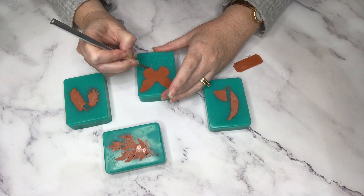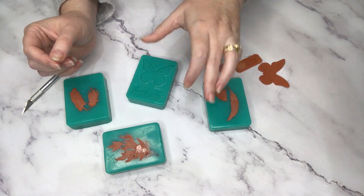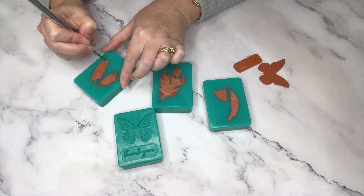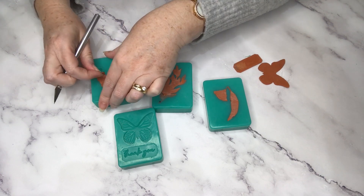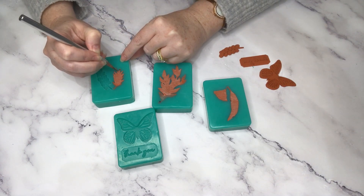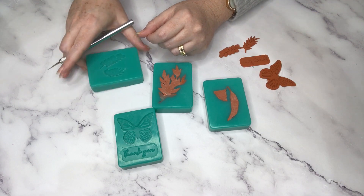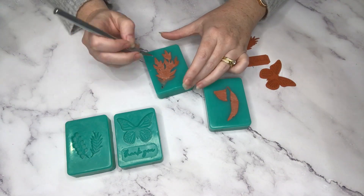I'll peel back this butterfly very carefully - all you need is just one edge to come up and then you can pull away the rest. I really love that - it's a really nice look. I think the 'thank you' looks good even in a block; it works and it's much neater than if I'd tried to cut around the words. Next, popping out the wattle mold - that's looking pretty good too. Just got a little bit of soap overhanging one of the leaves, so I'm just scraping it back with the knife.